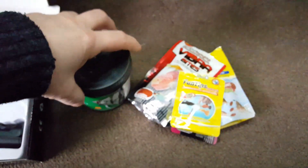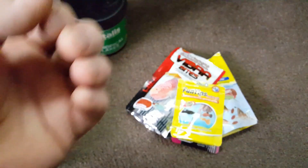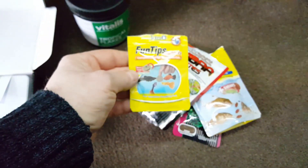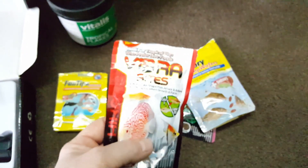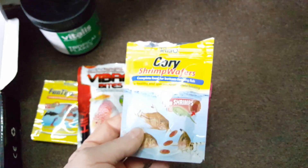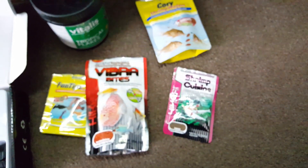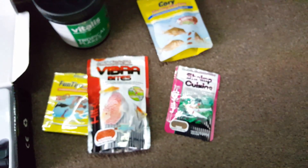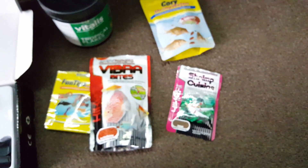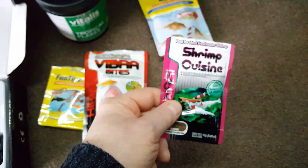Now, foods. I do have a selection of foods. This basic flake food everyone should have - depending on what fish you have, every live bearer should have one. I've got some vibra bites; they go mad for these and the shrimp grab hold of them and run away. I do have frozen food - you can get frozen food and they do a three pack. I pay ten pound for a three pack which is approximately four months of food - extremely good value.